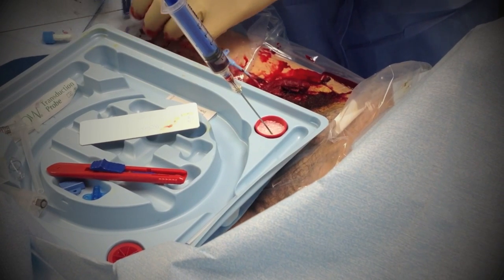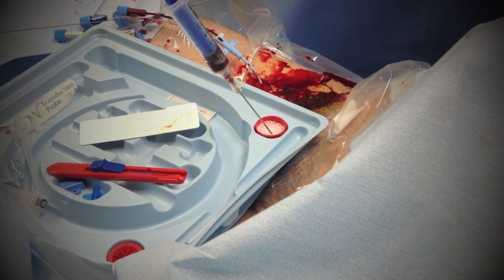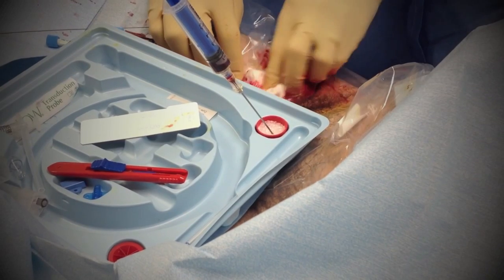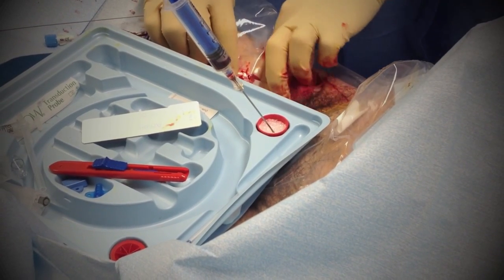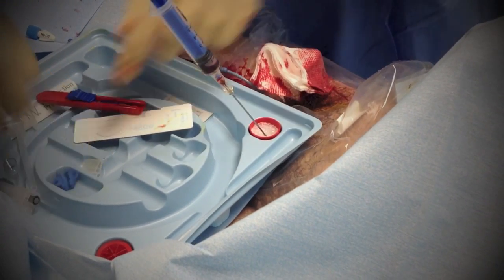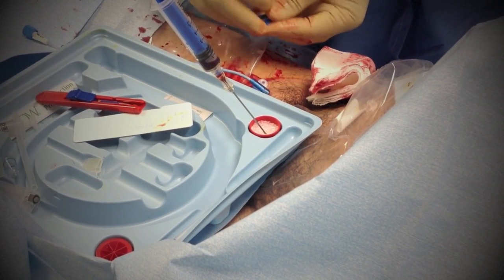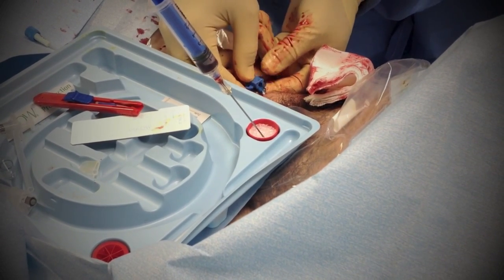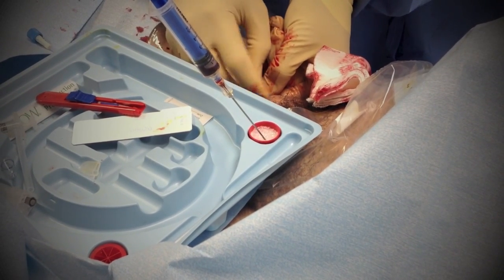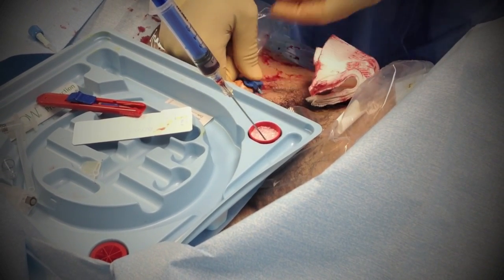You got excellent flow of blood here in the first port. Normally it doesn't bleed this much, but it's no problem — we've stopped it. It stopped once I put the big line in, because once you dilate the vein, all you have is the guide wire. There's a big hole in it, so it just bled through.